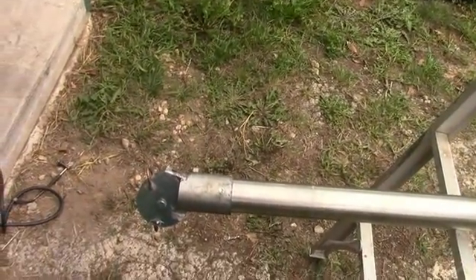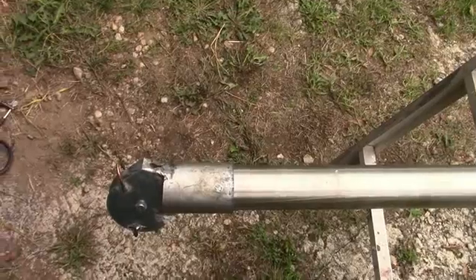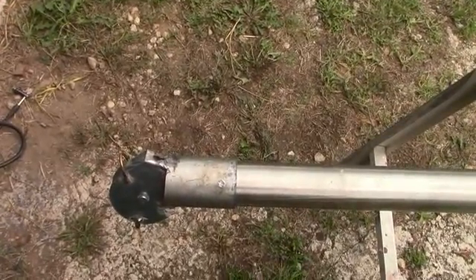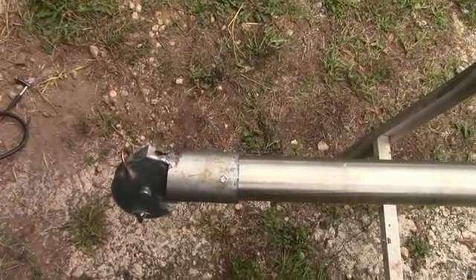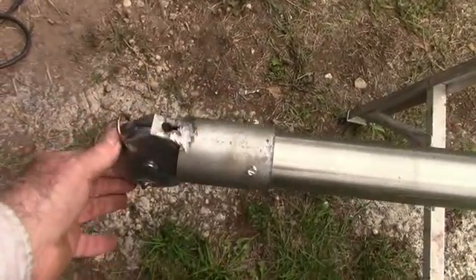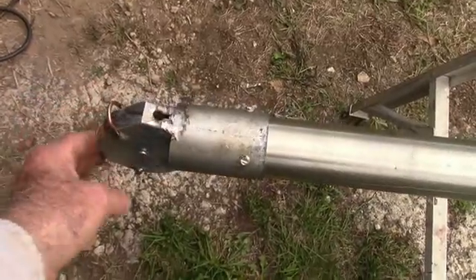That's pretty much it for the construction of the gin pole. All that's left is to test it — I'm going to put about a hundred pounds on it, then paint it, and then it'll be ready to erect an antenna. This pulley is rated for over 650 pounds, so that'll work fine.